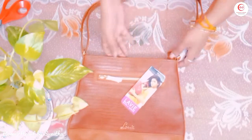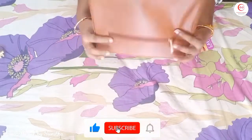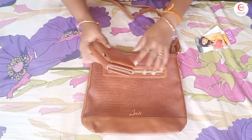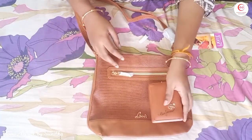This is the strap and we can adjust it. This is how you organize the bag. First, we organize the bag — we can put items in the back side of the bag.